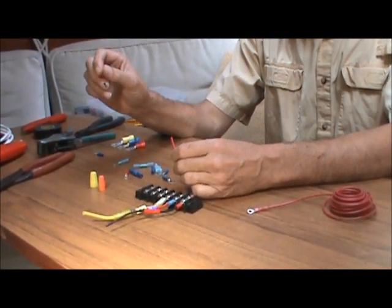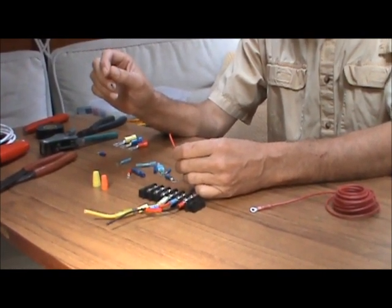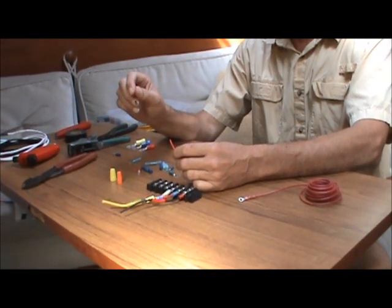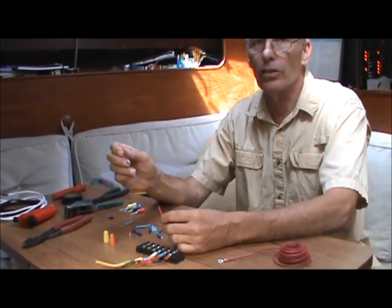Soldering is not allowed either. The reason soldering is not allowed is because in the event of overcurrent and heating, the solder can melt out of the connection and cause the connection to get even weaker, creating more heat and more solder will come out of it. So the only time you ever want to use solder is when you're making connections for electronic wires on very small wires that are not current carrying — wires used for carrying NEMA data or similar, very low voltage, very low current. You can solder those, but on any wire that's carrying any current at all, you want to use a crimp type connector.